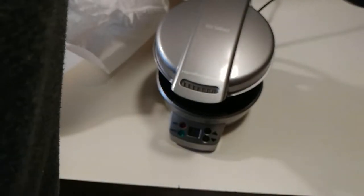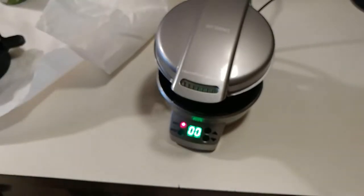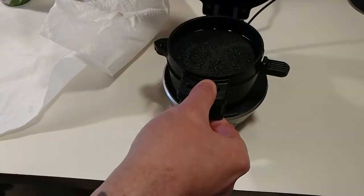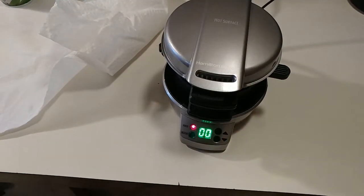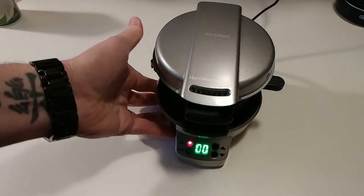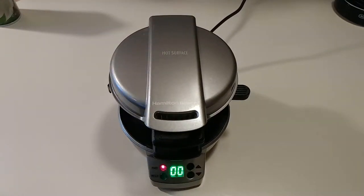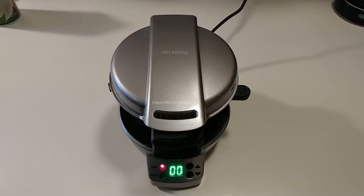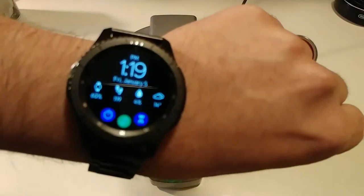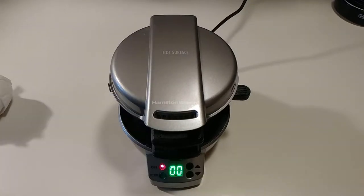Plug it in and get the right cord in. It beeps as soon as you plug it in — the red light came on. Put the bottom piece in there. The green light will come on whenever it's ready to cook. It's 1:19 p.m. It shouldn't take but a minute or two. In case you're wondering why I'm eating breakfast after 1:19 p.m. — I'm built pretty much exactly like Terry Crews.